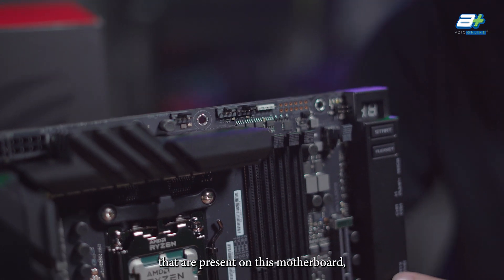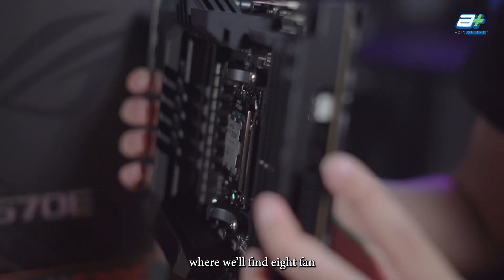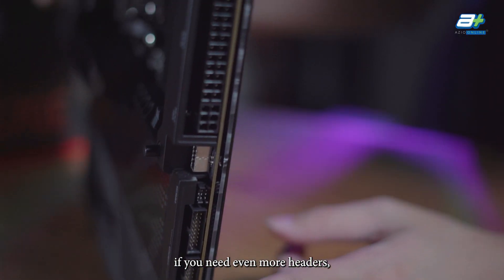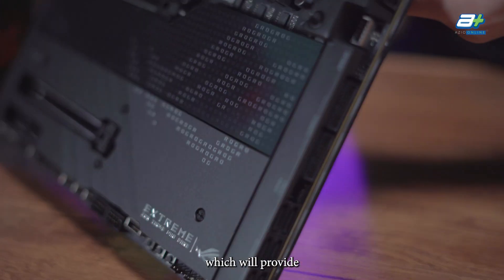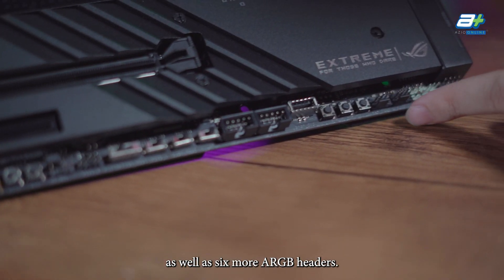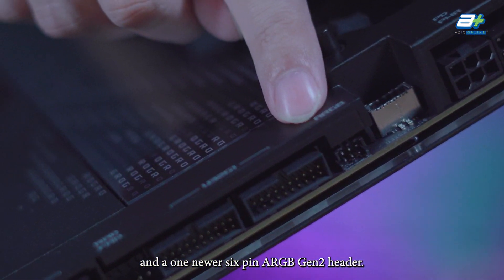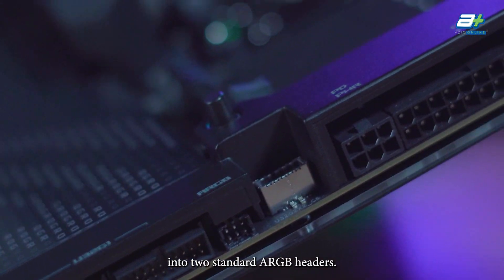Let's get into the headers on this motherboard. Starting with fan headers, there are 8 fan headers present, with two of them being for water pumps. If you need even more, the Crosshair Extreme comes with a ROG fan controller providing 6 additional fan headers and 6 more ARGB headers. The board itself also has one 3-pin ARGB header and one newer 6-pin ARGB Gen2 header, which can be split into two standard ARGB headers.